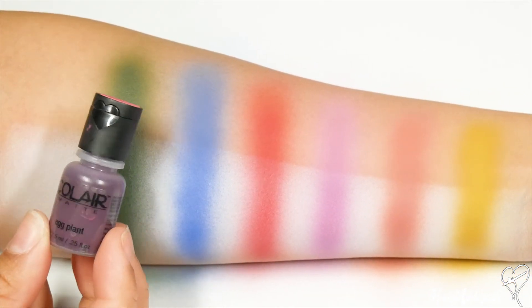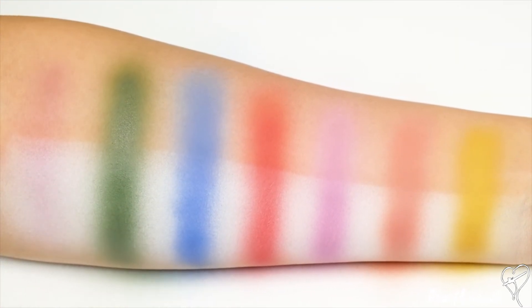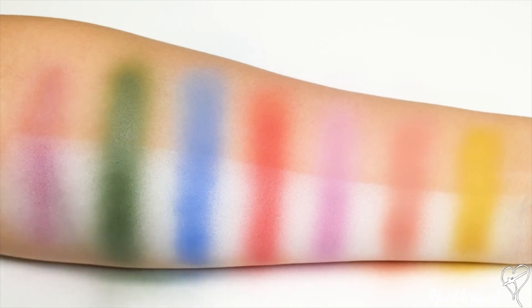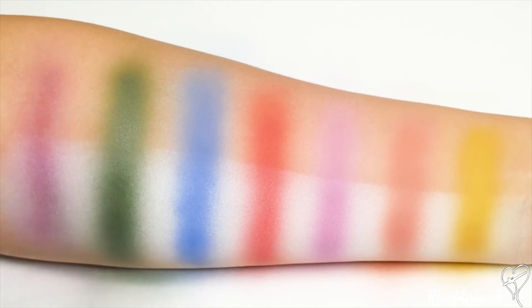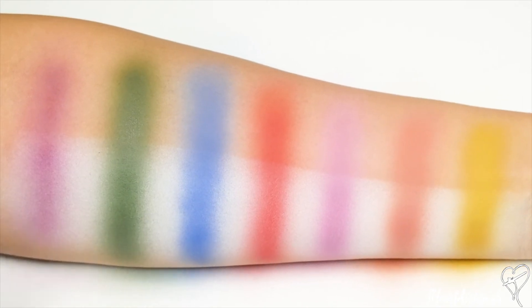Now we're off to the final shade, which is Eggplant. You can't really see my airbrush because it's out of the frame, but you can see the color appearing on my arm. I'm going to build this color in the same fashion — laying down some pigment and then drying in between layers. This is another one of the shades that when it's applied it's a little bit darker, and then when it dries down it's a little bit lighter than when it's first applied, so definitely keep that in mind and make sure you are building the shade up.